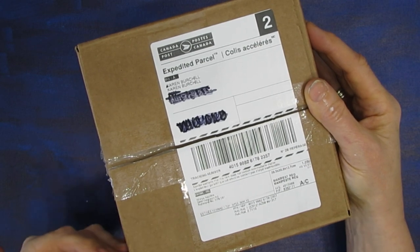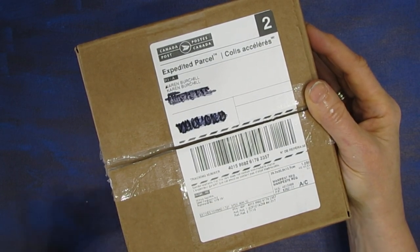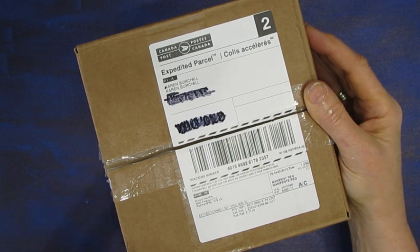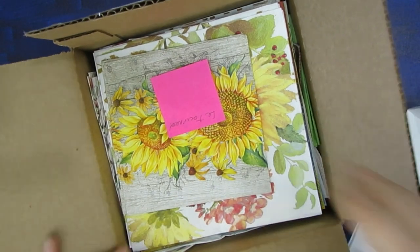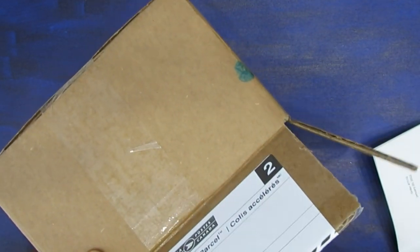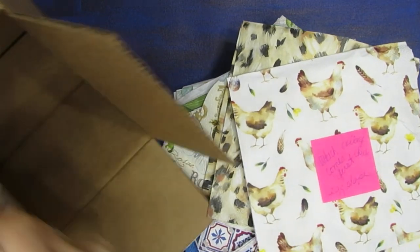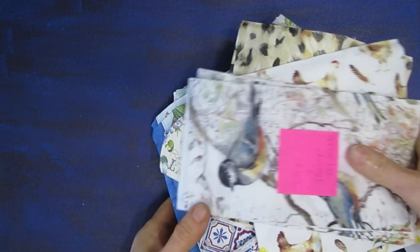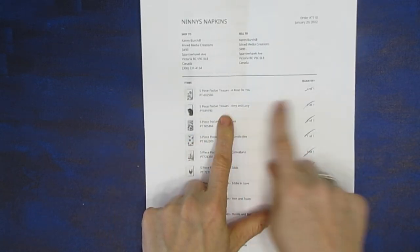When I open a box or get new supplies, ideas come to me. I think of things I have that I can use with them, and when I open up the box and take everything out, I write down those ideas — those first impressions — before everything gets put away. There is a lot in this box. You do get a packing slip, and you can use this to keep track of your ideas.